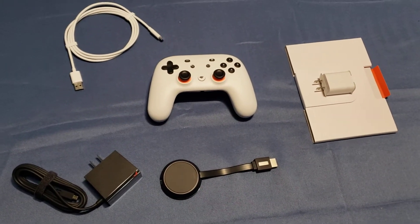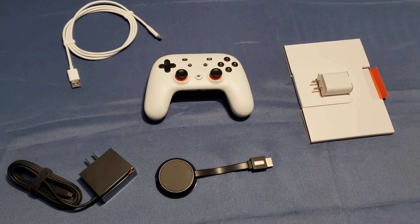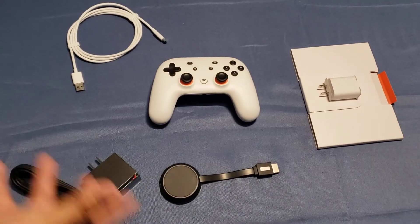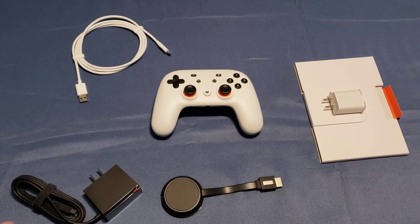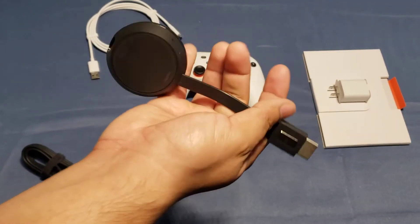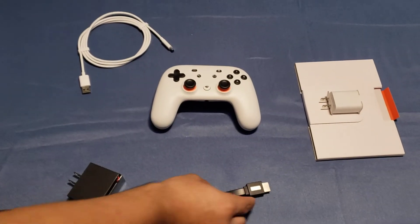Instead of paying, for example, $500 for a PS5, this bundle is about $100 and you basically have your whole setup. I don't think it's too hard to just plug this into a TV and connect the charger — that's not too difficult.